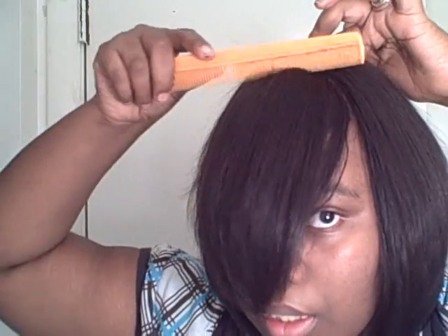Then just play with it to cover up your part. You can just play with it to cover up the remaining tracks. But this is the doobie hair. I like her so far — I haven't cut or anything. It's just going like this.